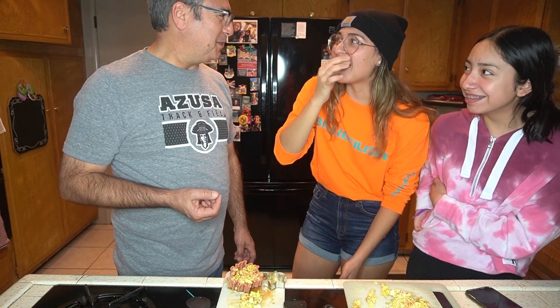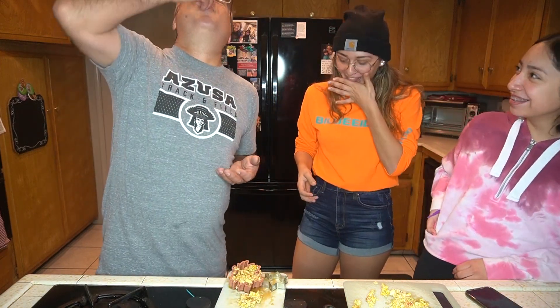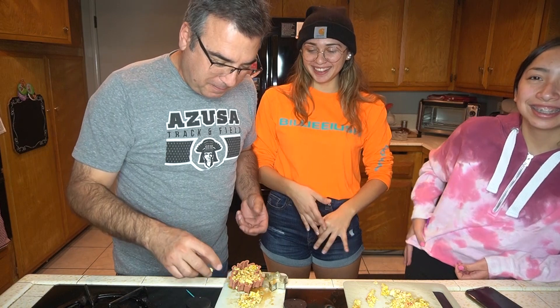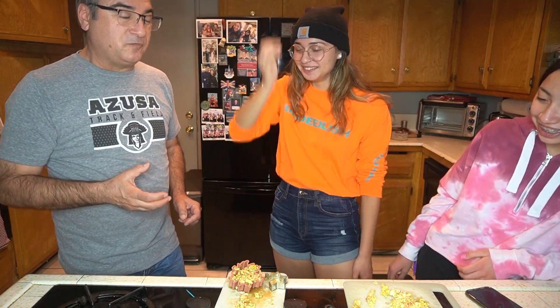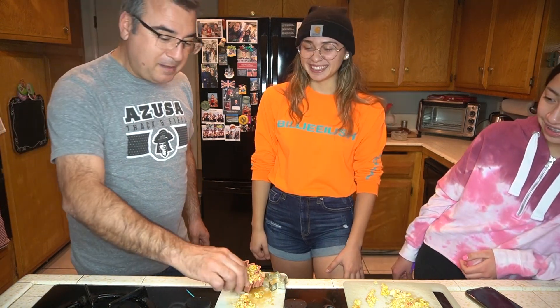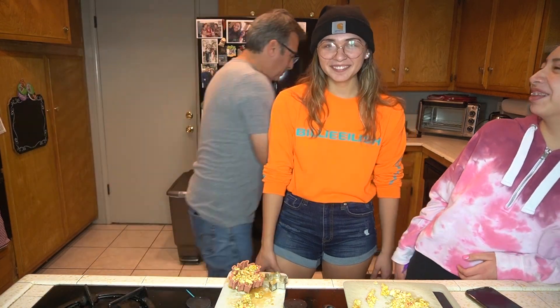I can't tell if it's sweet or soy sauce. Soy sauce — I know, right? But he went in for seconds. It's close to caramel corn, a little on the soggy chewy side, which it should be, but not bad entirely. Put it in a bowl of milk maybe. Would you say today was a success?